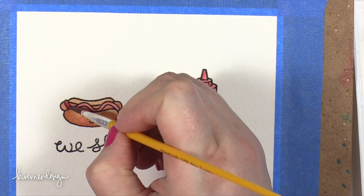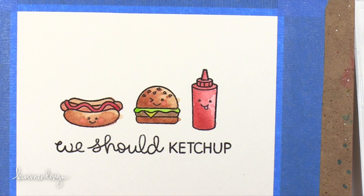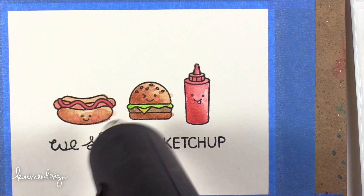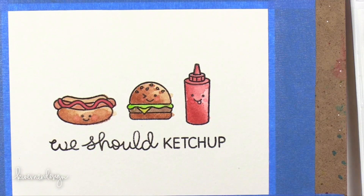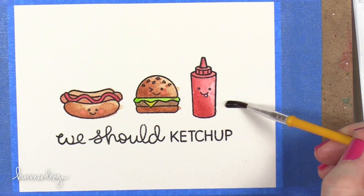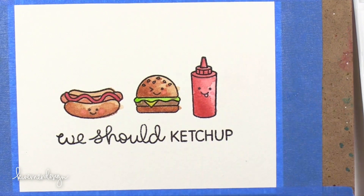That being said, for a greeting card I don't know that it really matters so much. I don't know if a lot of you card makers are like me, but I mostly send cards to other card makers because I know that they'll appreciate it. So when I send those off, probably they would notice a little bit of a difference in quality, but it's not a huge difference. For under $2, this is actually pretty great.